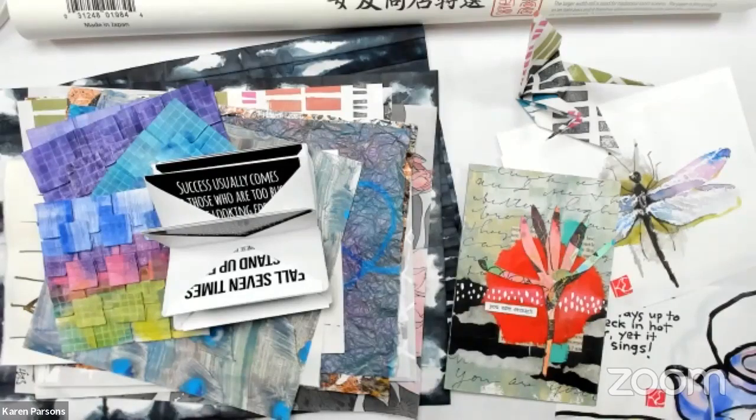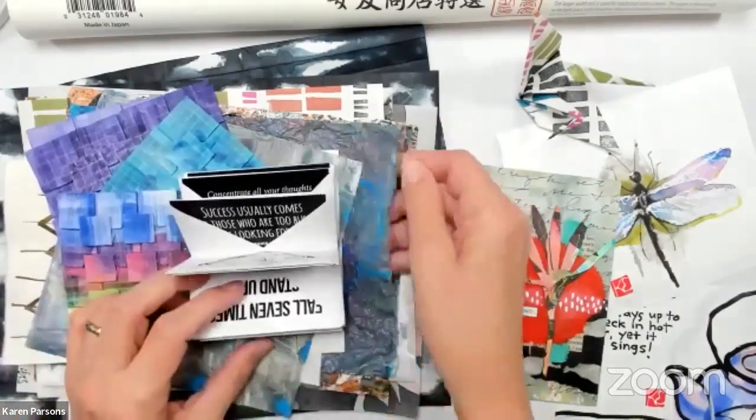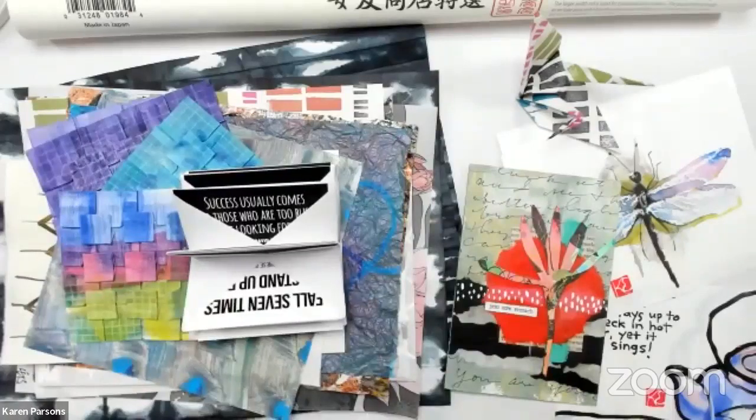That's a lot, but that's what you can do with rice paper. Rice paper is something that everybody should have in their stash if they're a paper crafter — it's a must-have. The stuff you can do with rice paper you can't really do with other things.